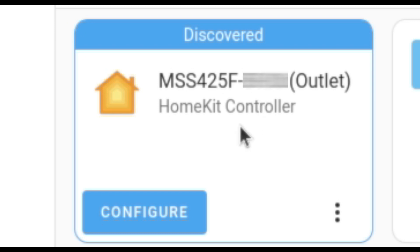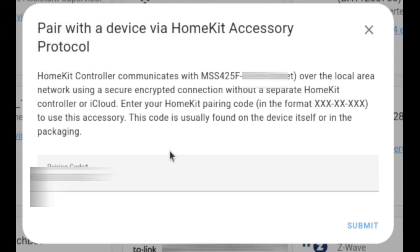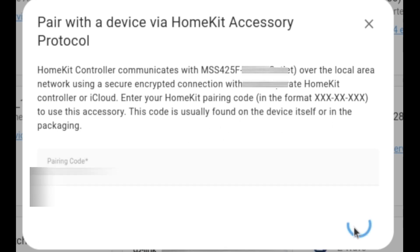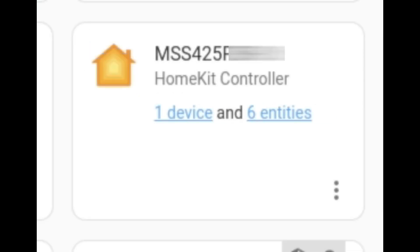I want to add this into Home Assistant, so I click on the configure button. It starts the process and asks for the pairing code, which is easy enough to find because it's next to the pin code on the underside of the actual power strip. I put in the pin code and click submit, and it's now added this to Home Assistant. I just need to put it into an area — I'm putting it in the garage because that's where it's going to end up. Then click finish, and voilà — the power strip is now added into Home Assistant.